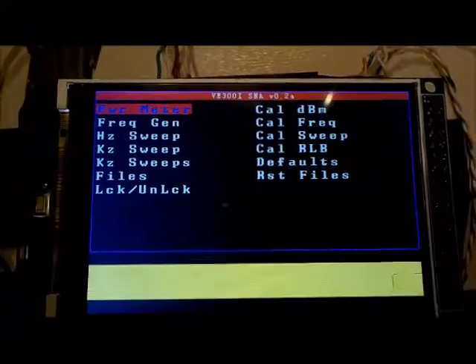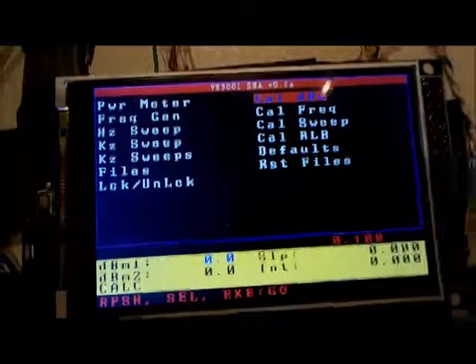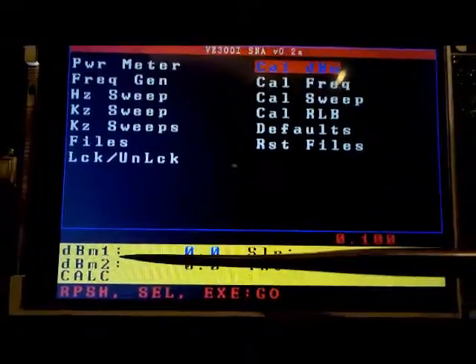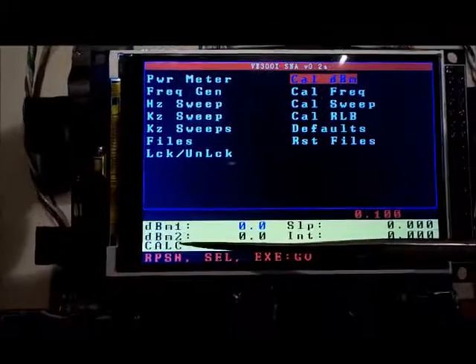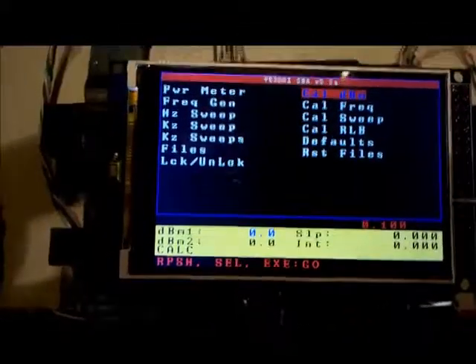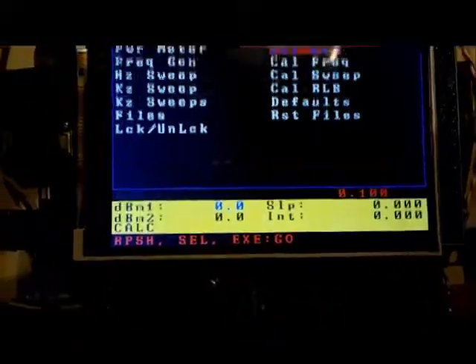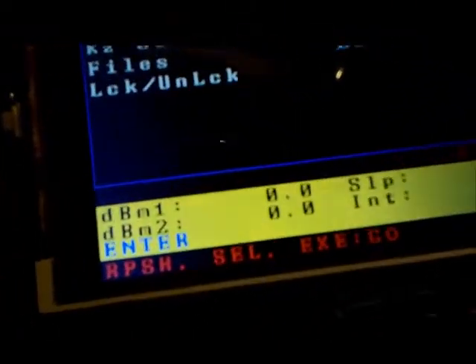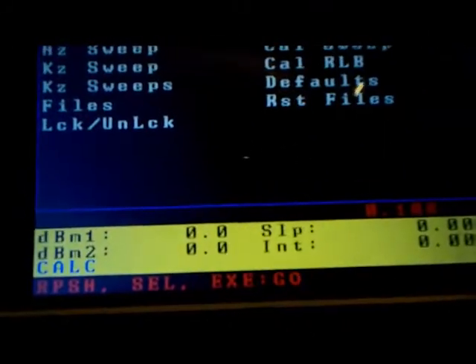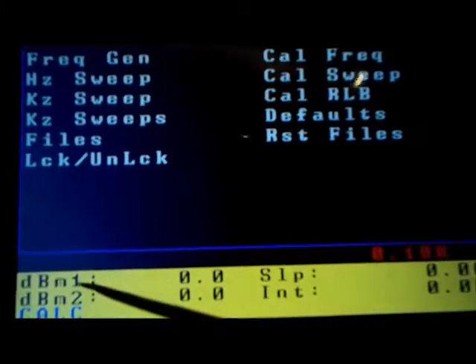So let's go through the calibration options. The first calibration option is to calibrate dBm. Once you enter that, the screen comes up and it provides dBm1, dBm2, and another option that says 'calc' for calculate. There's also a slope and intercept. If you select 'calc', using the rotary encoder you get two options: 'enter' and 'calc'. Calc means it's going to calculate the slope and intercept for the AD8307 calibration using these two dBm values.